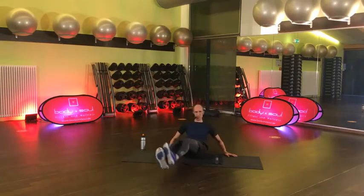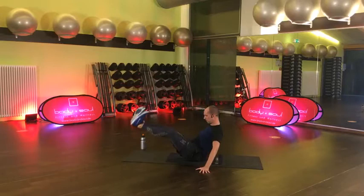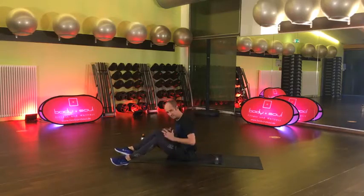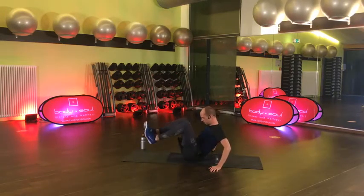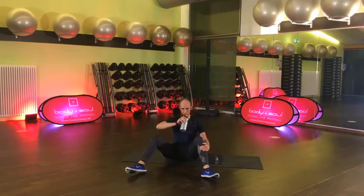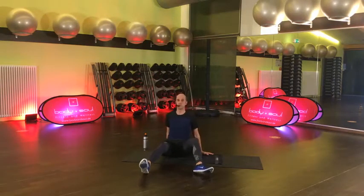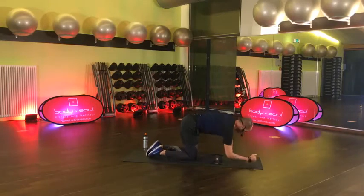Los geht's – aber gerne lang. 15 Sekunden. Dann kommt wieder unser Drunken Mountain Climber – unser betrunkener Bergsteiger. Lösen, Pause, 15 Sekunden. Komm schon mal wieder in deine normale Plank, deinen normalen Bankstütz.